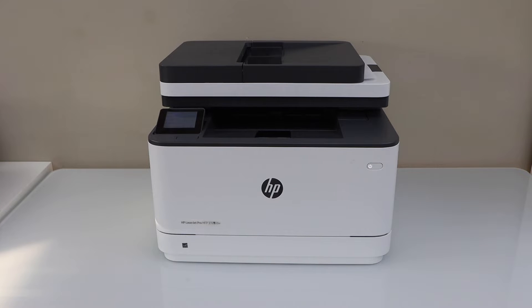In this video I'm going to show you how to set up your HP Laser Z Pro MFP3104 FDW printer with a Windows laptop for printing and scanning, so this is a complete setup.